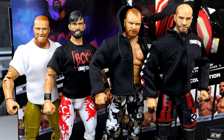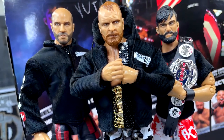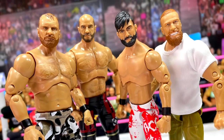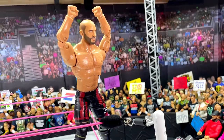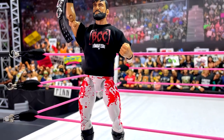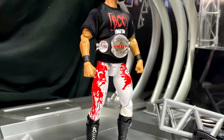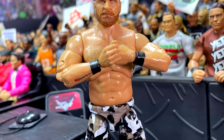That about does it for this 3-in-1 AEW Unmatched Series 9 review of the Blackpool Combat Club — Wheeler Yuta, Jon Moxley, and Claudio Castelloni. At the end of the day, I'll go left to right. Wheeler Yuta — I think the Ringside Exclusive is probably better, even though I hated the feet on that figure. I like this gear, I like this head sculpt, I like the accessories. I just feel like the figure isn't stable enough for me. I would not fed with it. Mine had the schmutz on the face too — I hope that's not an every figure thing. But I like the accessories and the gear.